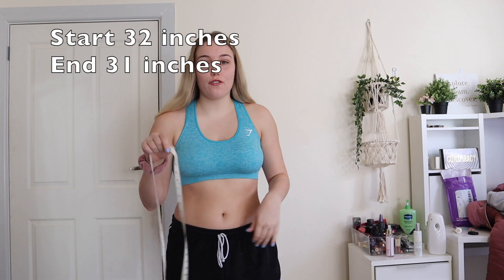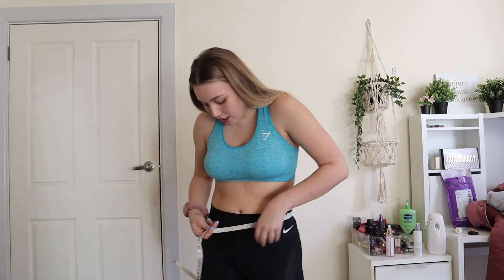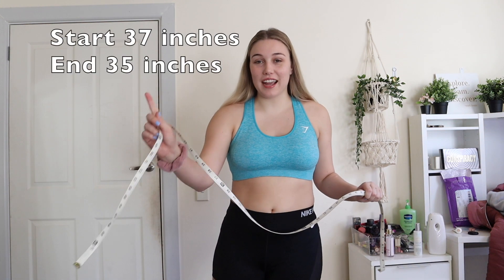So yesterday I finished the 14 day challenge and now it's the next morning and I'm going to measure myself and see if I've noticed a difference. From this I have lost one inch off my waist. I changed into some other shorts so I can measure properly — this hip area was 35 inches. I did weigh myself at the start and this morning, but I'm not going to put my weight on screen. I didn't notice a significant difference on the scale — I think I've actually gained muscle.